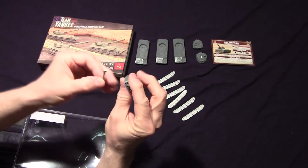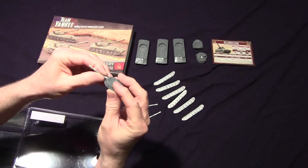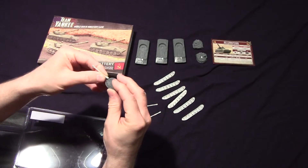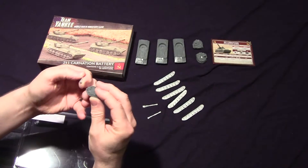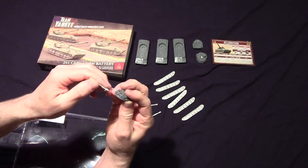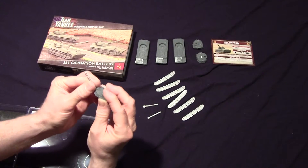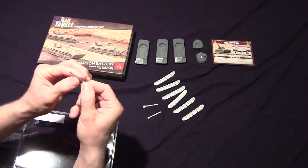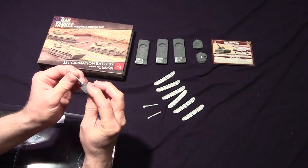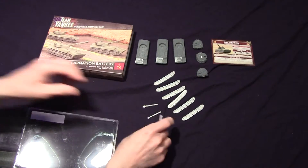Looking at this piece, it just looks like it sits on top like that. There is a hole or a peg — you can kind of see it there with the hole. I had it upside down. The long piece actually goes underneath, and that way it kind of sticks up more like that.